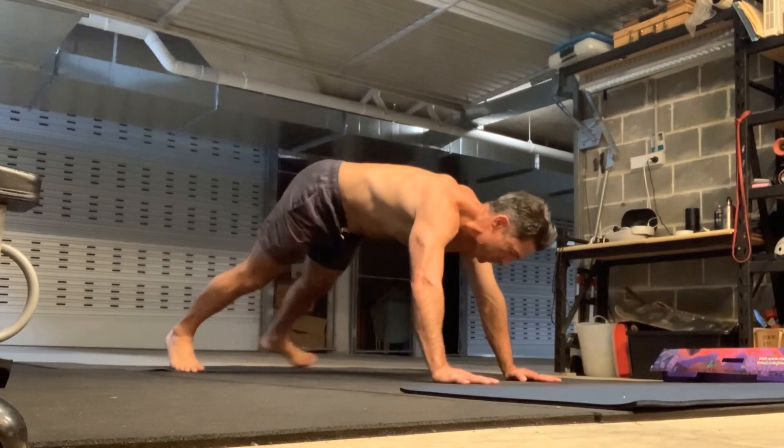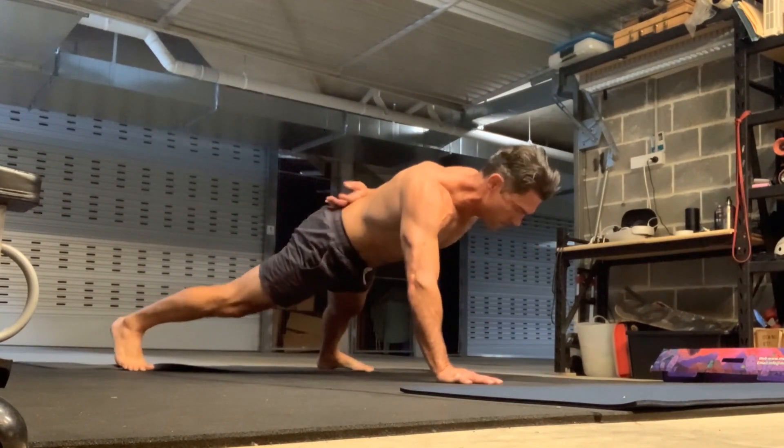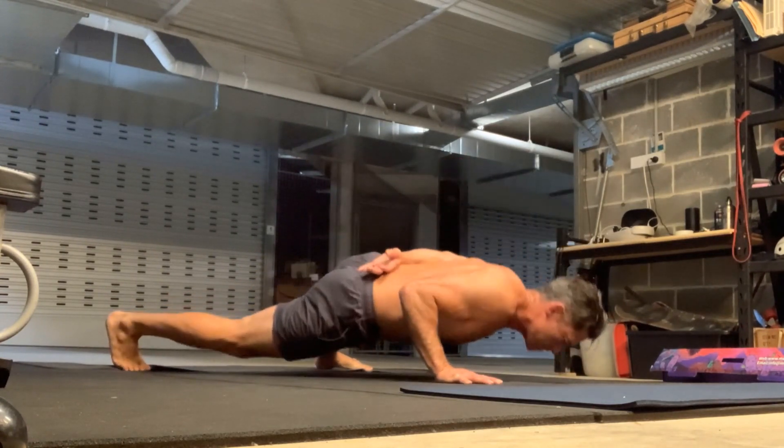I like to do the same kind of routine every time, and sometimes I change the exercise, and then sometimes, like what I'm doing here, I'm just trying something really different.